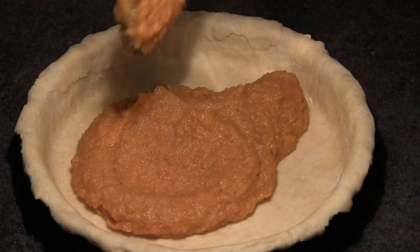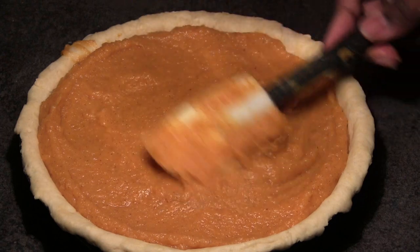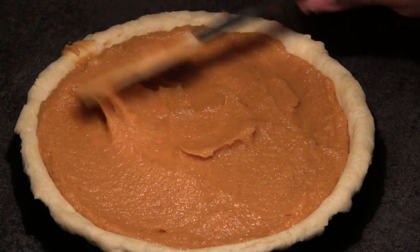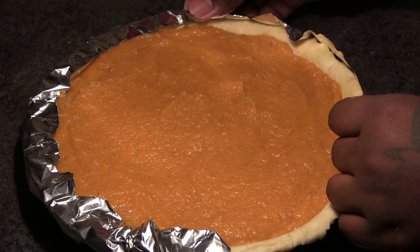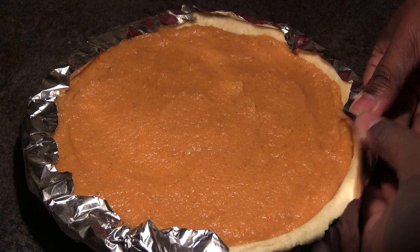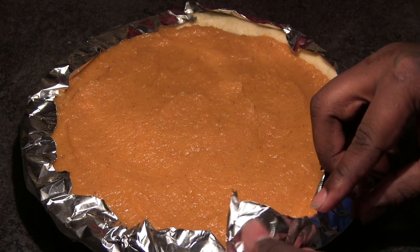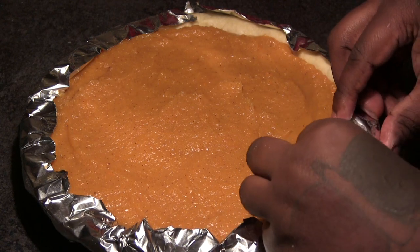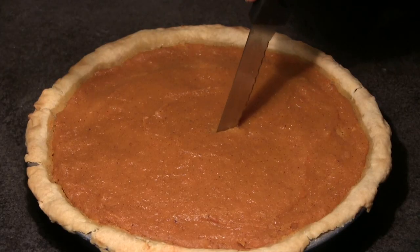Make sure your oven is preheating to 350 degrees. Spread the filling all out, then cover the sides of the crust with aluminum foil — they sell pie crust shields for this but aluminum foil works fine. Make sure you cover those sides because they will cook and brown — we don't want burnt crust edges, it's just not appealing. And that is your homemade sweet potato pie from Philly Boy J.